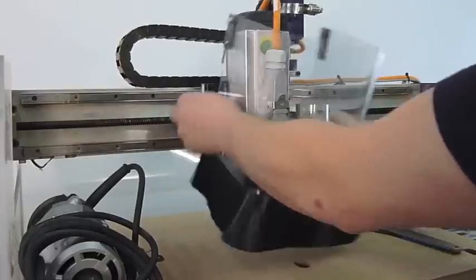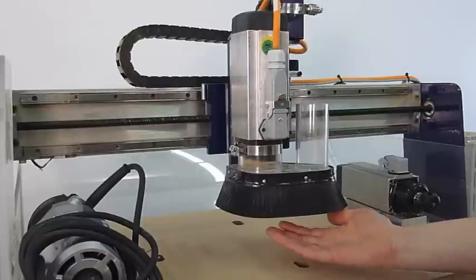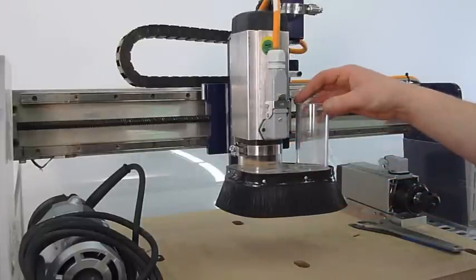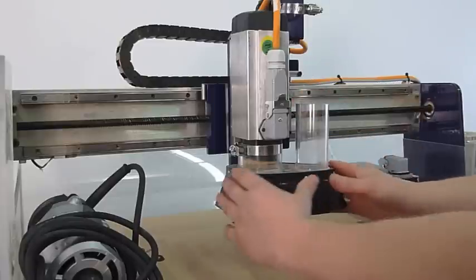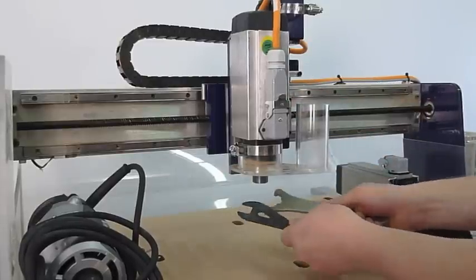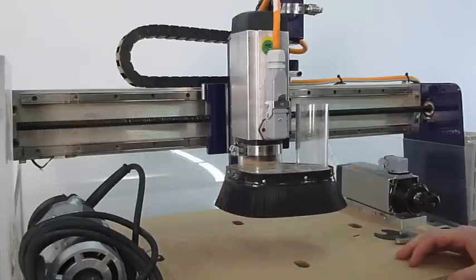Removing this exposes the dust skirt. This dust skirt is what extracts the sawdust up into either a vacuum or a dust collector of your preference. This is magnetized and can be removed for easy bit change. And these are really the basic parts to getting a terminology for the ShopBot desktop.